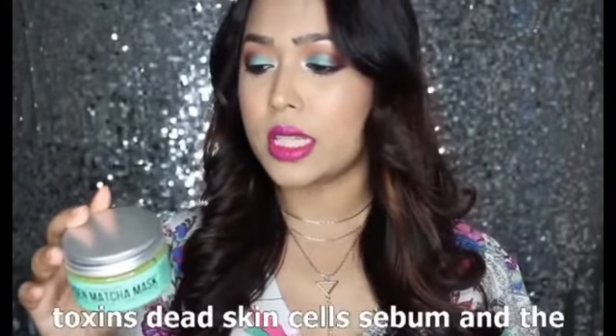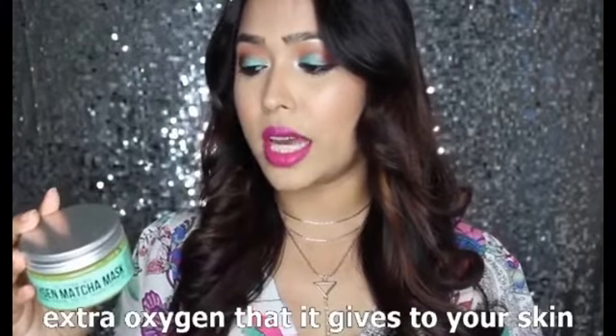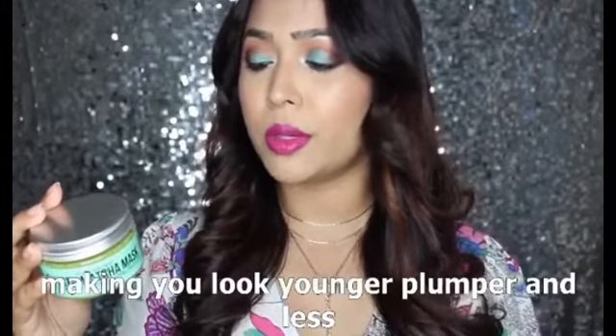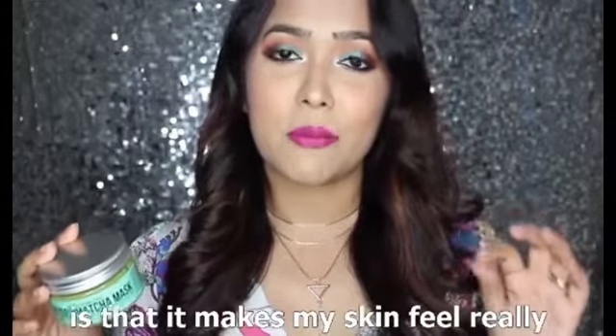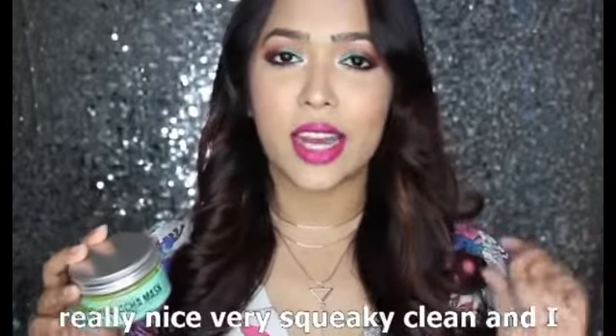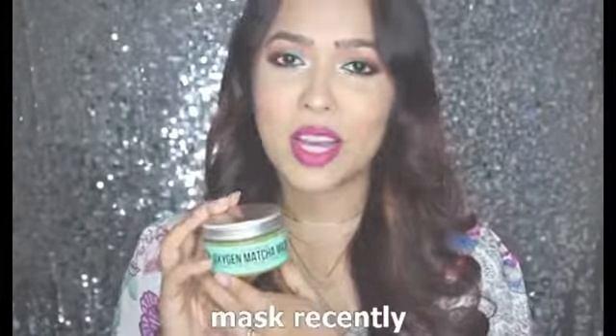It claims to remove toxins, dead skin cells, and sebum, and the extra oxygen it gives your skin boosts collagen production, making you look younger, plumper, and less wrinkled. All I can say is that it makes my skin feel really, really nice — very squeaky clean — and I absolutely love the feeling after using it. I've really been enjoying this mask.